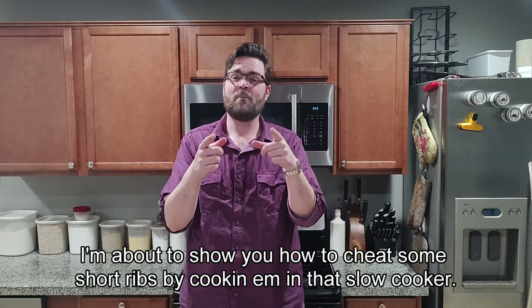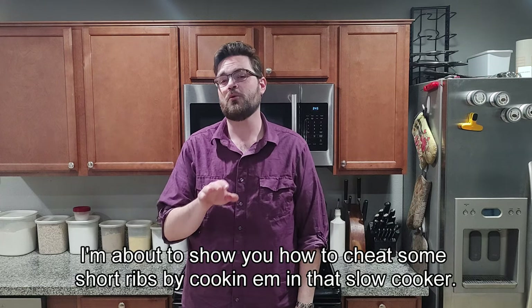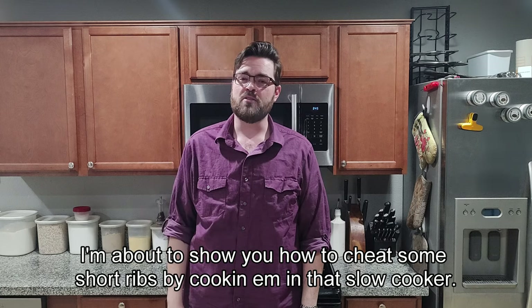What's up everybody? Mike here. I'm about to show you how to make short ribs by cooking them in the slow cooker.